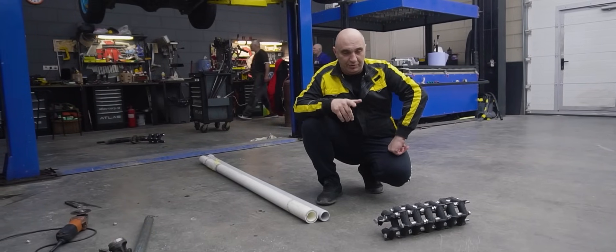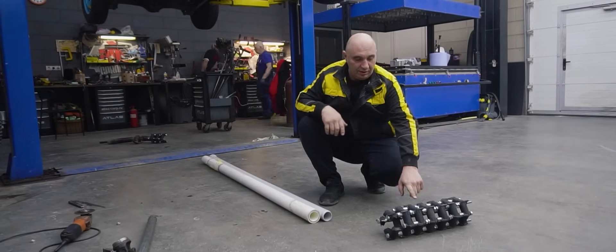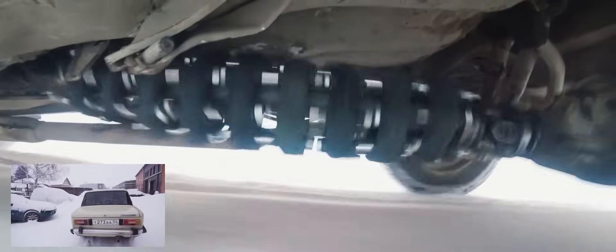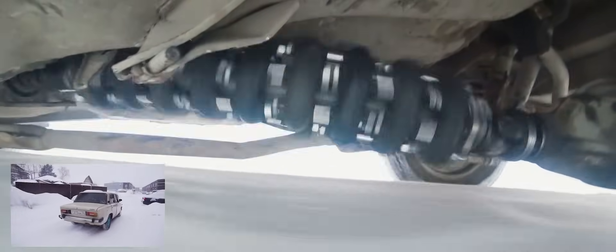Hey there, fellas. You will recall that in a recent video we attempted to make an elastic prop shaft out of couplers. And that was a complete disaster. The whole thing quickly fell apart.